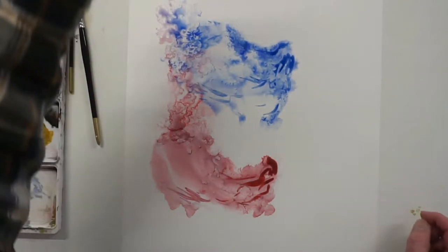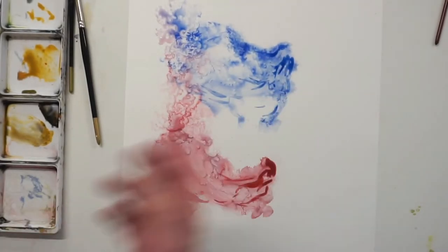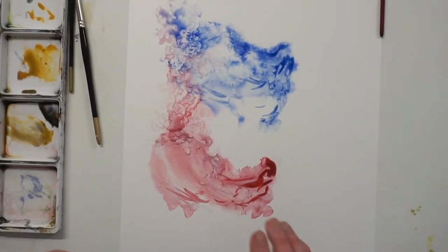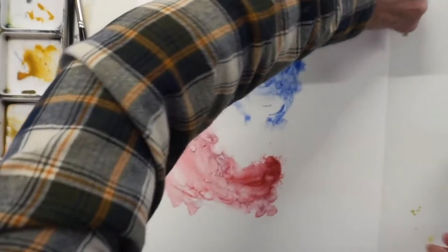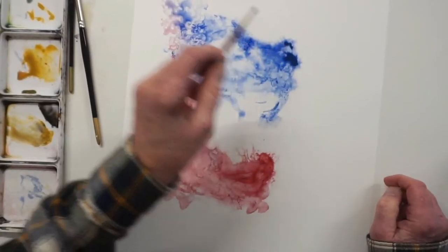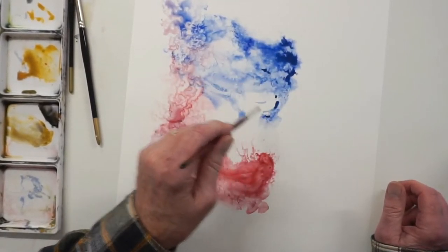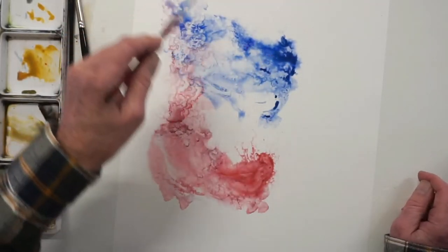If you want to soften parts of it, just get your water spray again and wet that. Once you've got them in, if you wanted to wet it a little bit - not all over, just a quick flick - you can do that and keep adding to it. You can just keep flicking, getting it drier and stronger by dropping paint in and letting it float, flicking in little bits of paint and letting them do their own thing.